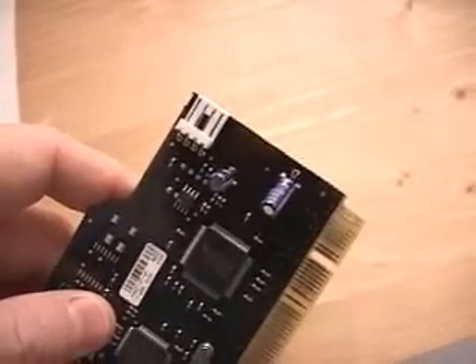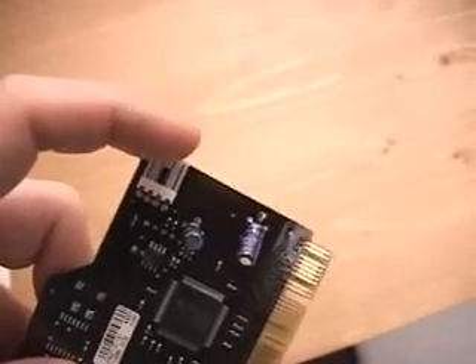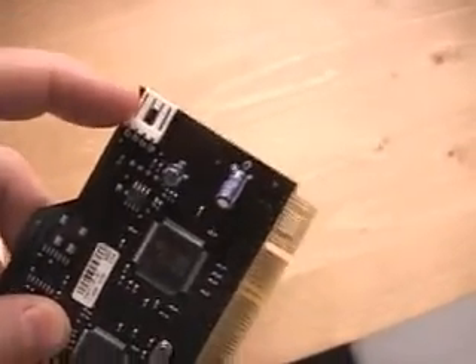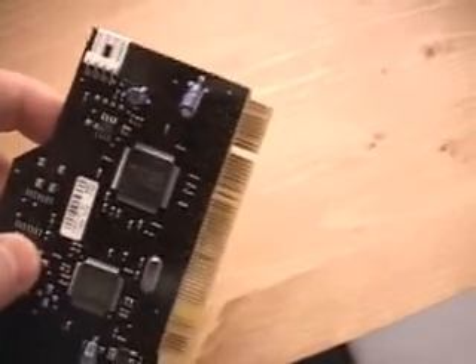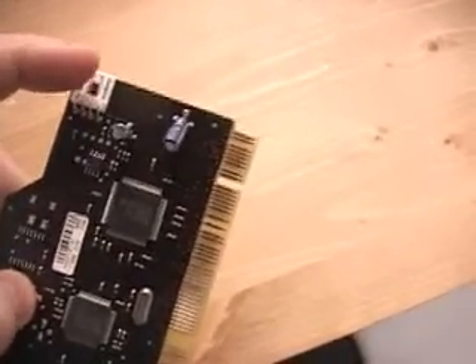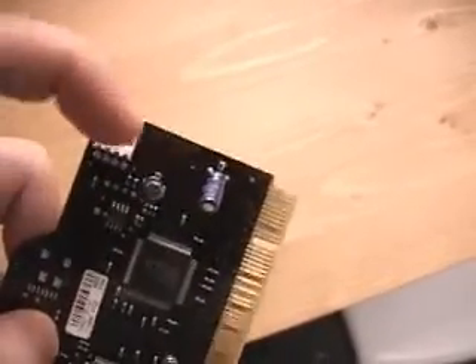Something else that is a little unique about this particular card is the fact that they have a power connector here which goes directly connected into your power supply. Basically, what this is for is that it takes the strain of the power consumed when you're using a DV product off the motherboard and directs it directly into the power supply feed. So you would plug your power supply directly into the card itself.